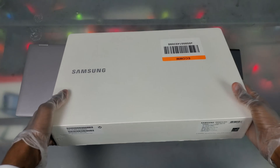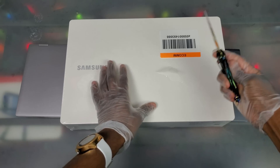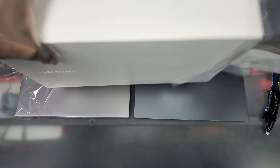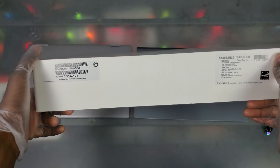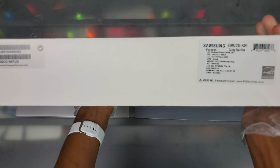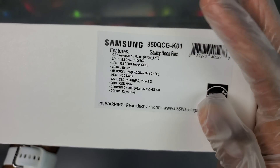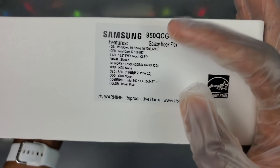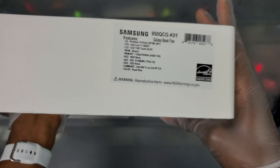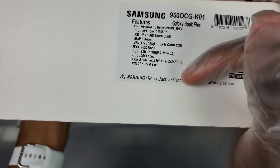We're unboxing the 15.6 inch, highest spec one from Best Buy. We got our Samsung logo right here. Let's take off this plastic wrapping. I paid for one-day shipping. So we got our Samsung logo, all this plastic here — it's a big, thick box. On the bottom we can see the configuration: Windows 10 Home, 10th gen Intel Core i7 processor, 15.6 inch Full HD Touch QLED display — QLED just like on their TVs — 12 gigs of RAM. My Notebook 9 Pro had 16 gigs, so that's kind of a downgrade. We got a 512 gig SSD and Royal Blue for the color.